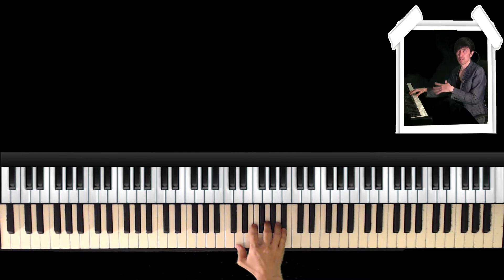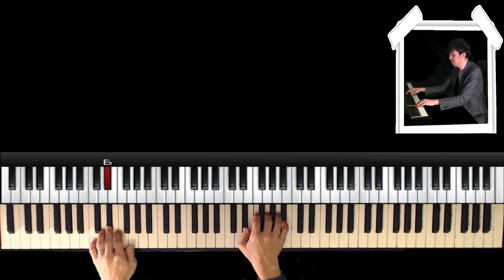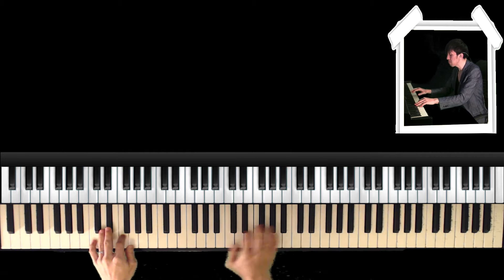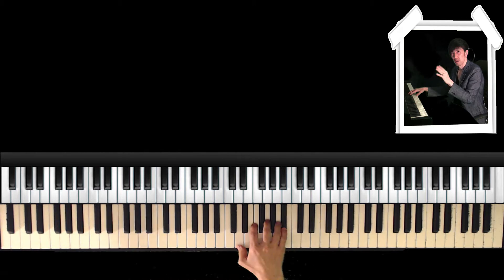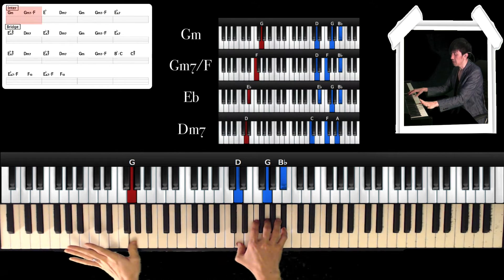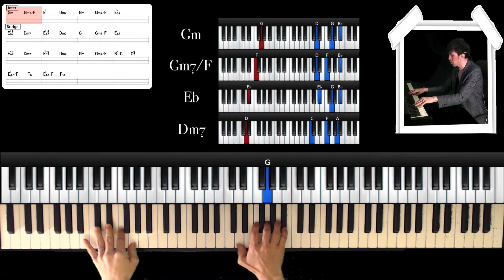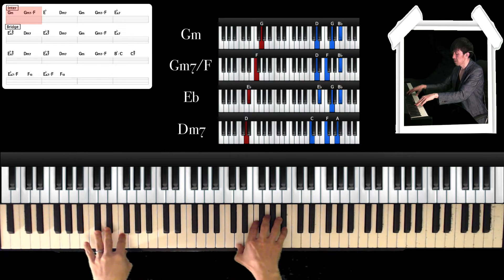After playing the second chorus, there is an interlude. The first chord is G minor. Left hand is G, and right hand is D, G, and Bb. And then Gm7 over F.